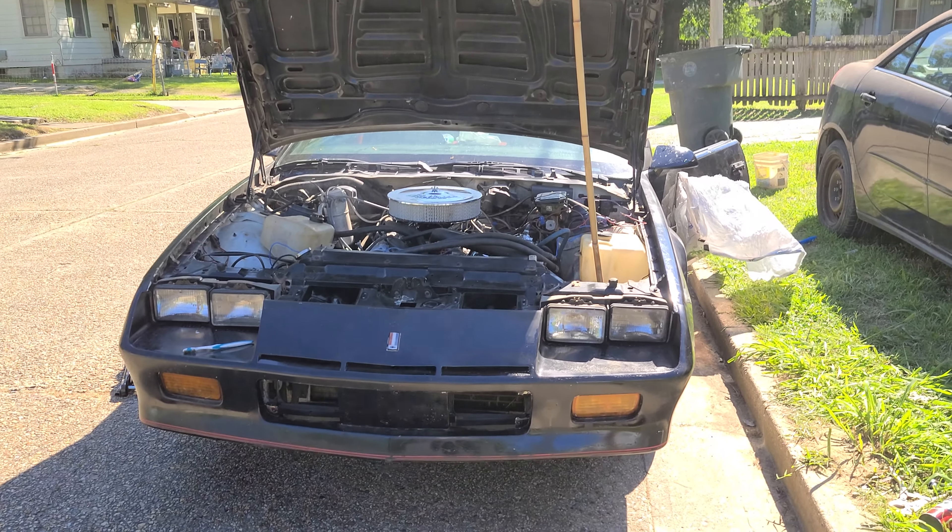Got some smoke coming out of there. The intake is real rusty, so I need to flush it out and try to get that rust out. Yeah, got some smoke coming from up out of here.